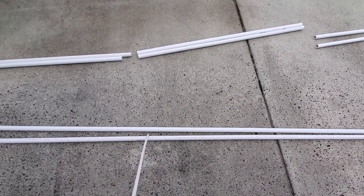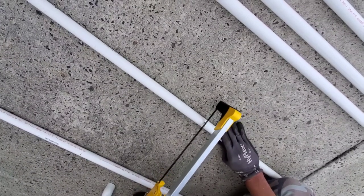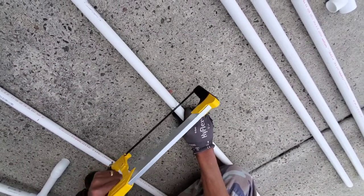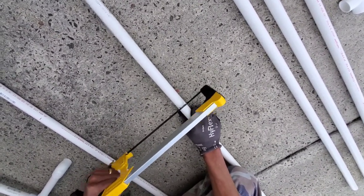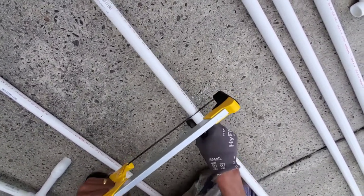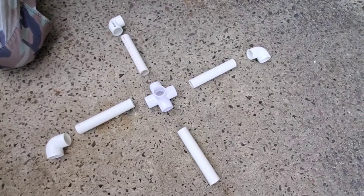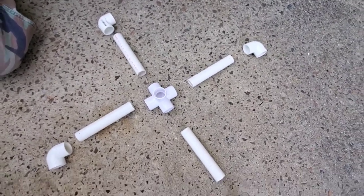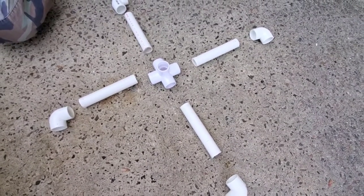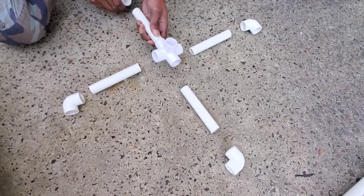The next step is to cut four feet off of the last two 10-feet pipes, creating six-feet piping. Once it's assembled, you will see why we did it this way. Once we finished this cut, we started to connect all of the piping together with the connectors. We'll show you step-by-step how we connect each piece together.